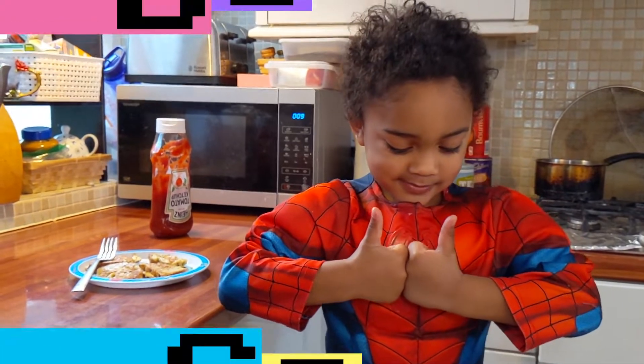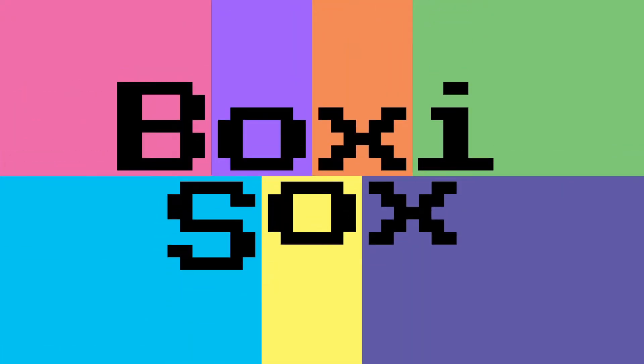If you'd like to see more cooking episodes, please subscribe and click like too.